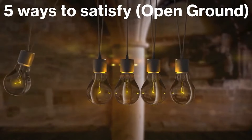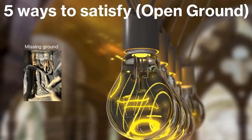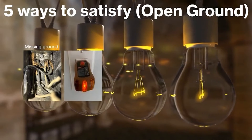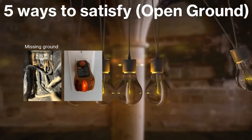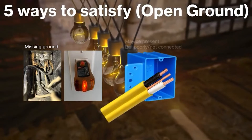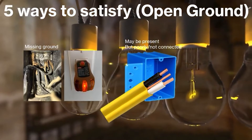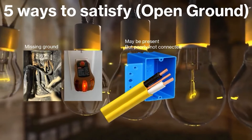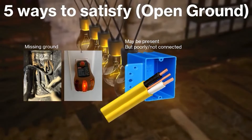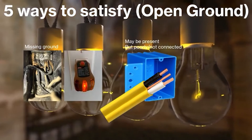So first let's explain what we're talking about. We are talking about fixing an open ground. When I say open ground, I mean a completely missing ground — not to be mistaken with a reading that says open ground, which could mean you completely have the ground missing, but it could also mean that you do have a ground in the box that is just poorly or not connected at all. This entire video is about a missing ground connection and how to satisfy it. It's not about a poor ground connection — that could be fixed by just tightening all the grounds in the system.